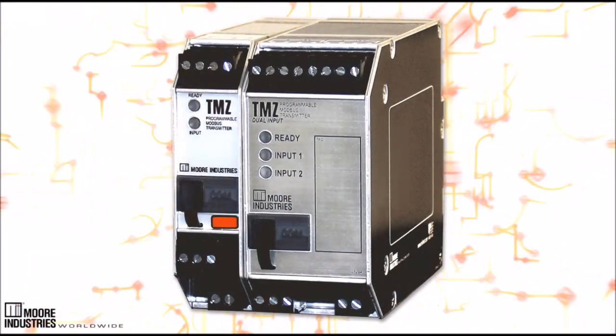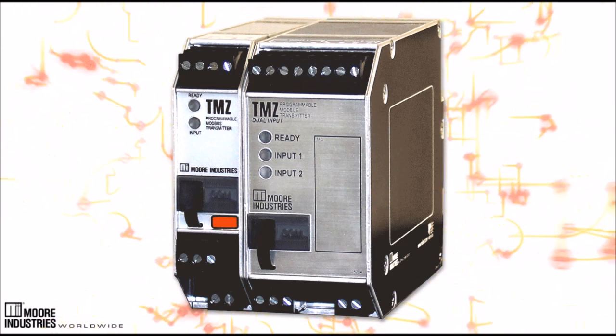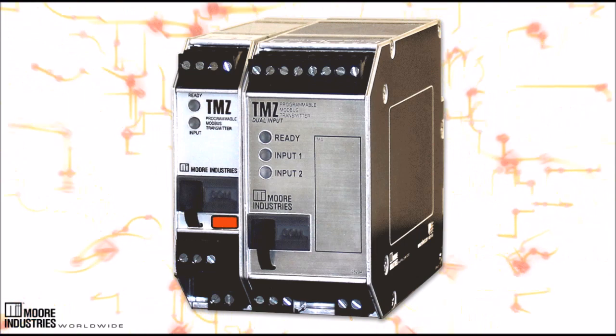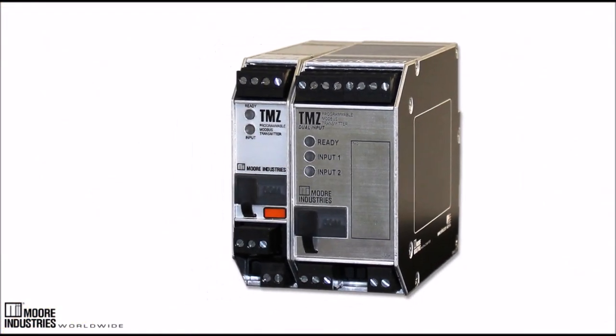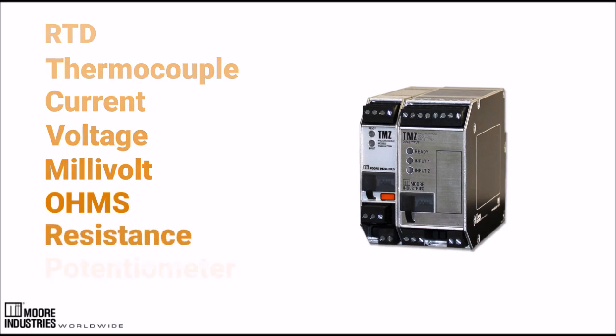The Moore Industries TMZ PC Programmable Modbus Temperature Transmitter and Signal Converter delivers flexibility as well as the reliability customers have come to expect. The TMZ accepts a direct signal input from a wide array of sensors and analog devices, including RTD, thermocouple, current, voltage, millivolt, ohms, resistance, and potentiometer.